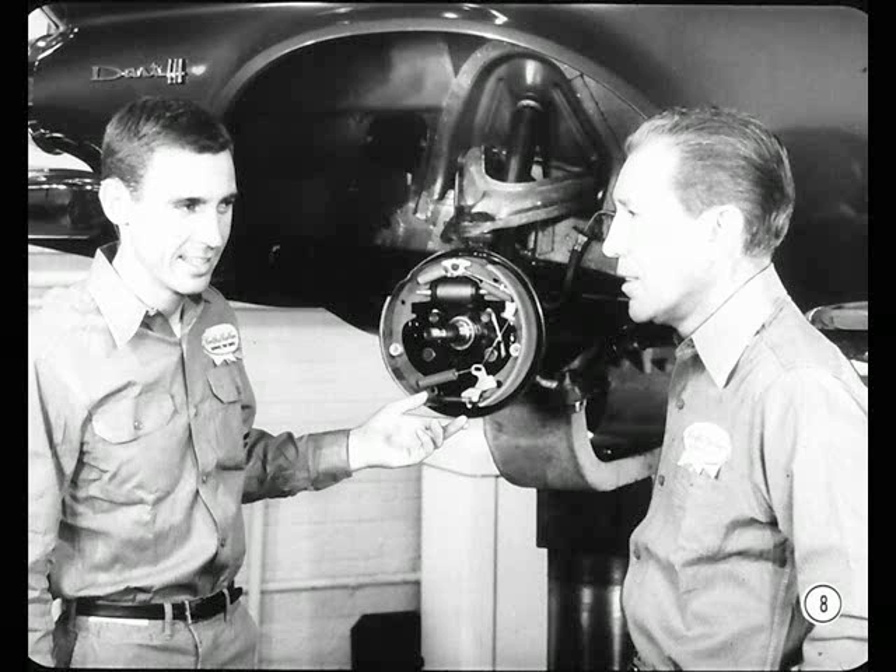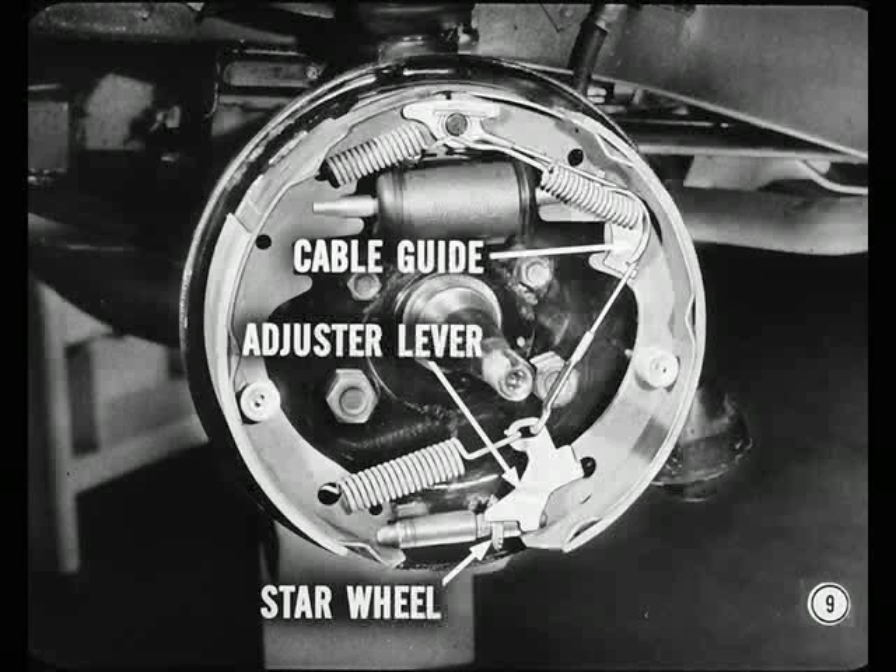This automatic brake adjuster is designed to prevent over-adjustment. In other words, any service problem will be one of no adjustment. If the adjuster doesn't work, look for these things: the adjuster cable may have slipped off its guide on the secondary shoe, the adjuster lever may be bent, or the threads on the brake adjuster may be corroded, preventing the star wheel from turning.